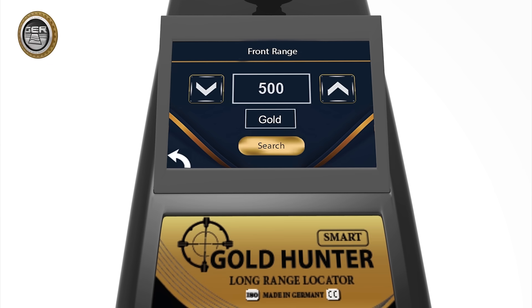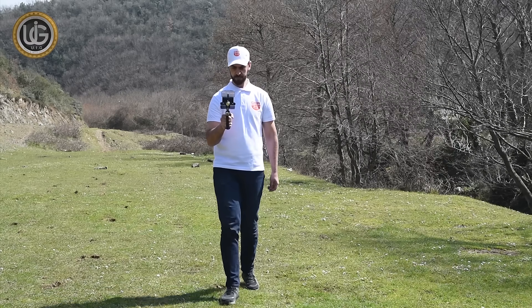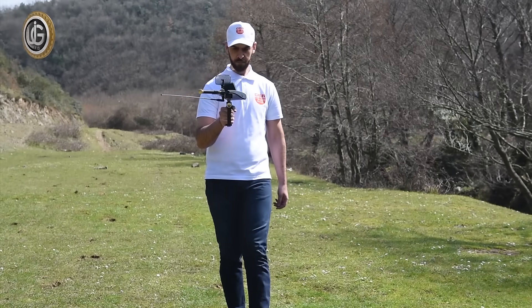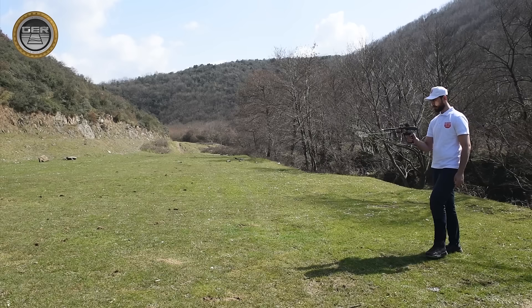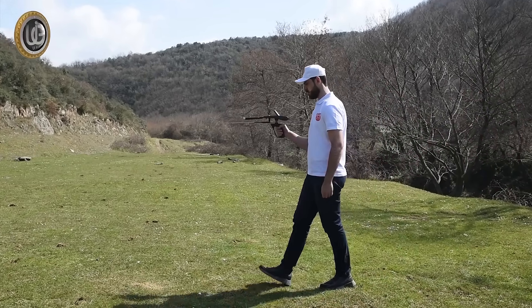Choose the front range you want to reach: from 100 meters to 500 meters, 1,000 meters, 1,500 meters, 2,000 meters, 2,500 meters, or 3,000 meters. For example, if the front range of the target to be searched is expected to be within an area of 500 meters, it is sufficient to specify the front range within 500 meters. But if the front range of the target is unknown, you can specify the front range up to 3,000 meters.